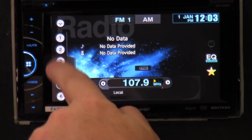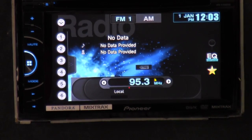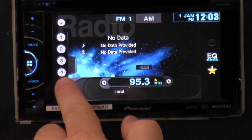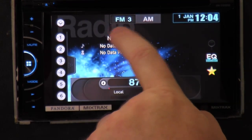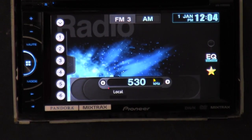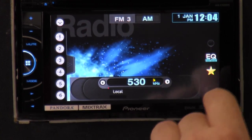I'm changing the stations — these are your presets. Let's say you use station 95.3. Press and hold number five down and now it's set. There's your FM1, FM2, FM3 — actual buttons you can press. There's your date and time — of course, say it's January 1st.